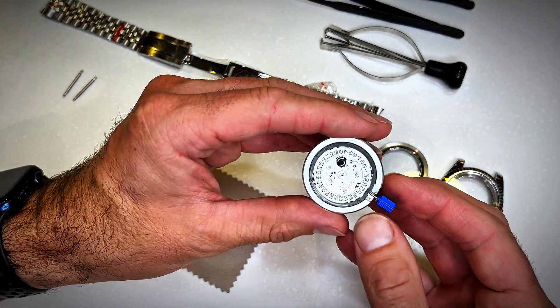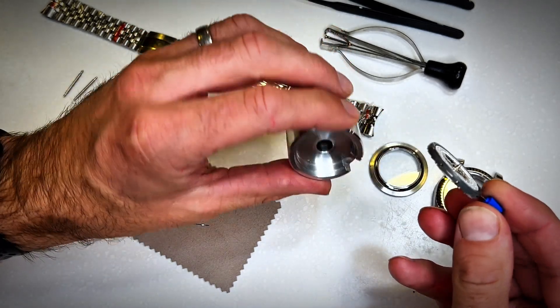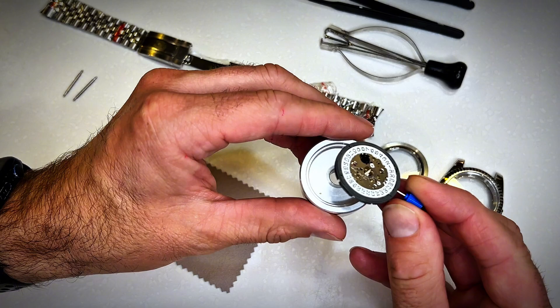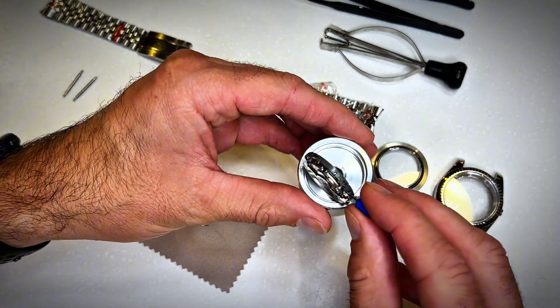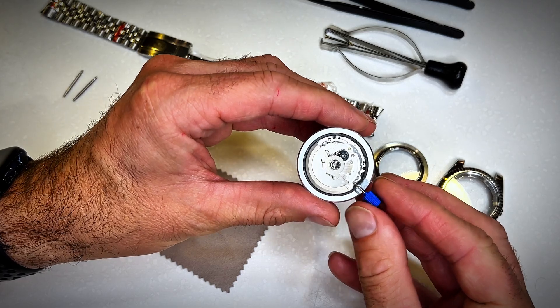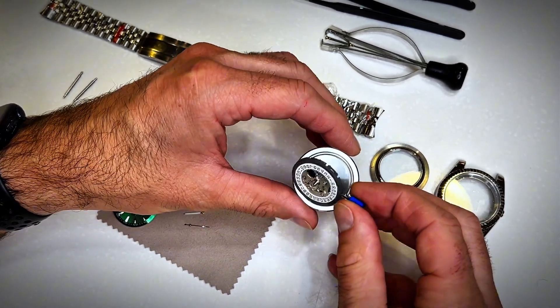The movement itself is a mechanical watch — it winds itself or you can manually wind it. It has a date function, so it's good quality and I'm looking forward to getting into this watch. I bought this from AliExpress and it was very well packaged when it arrived, so I know it was safe and in good condition.